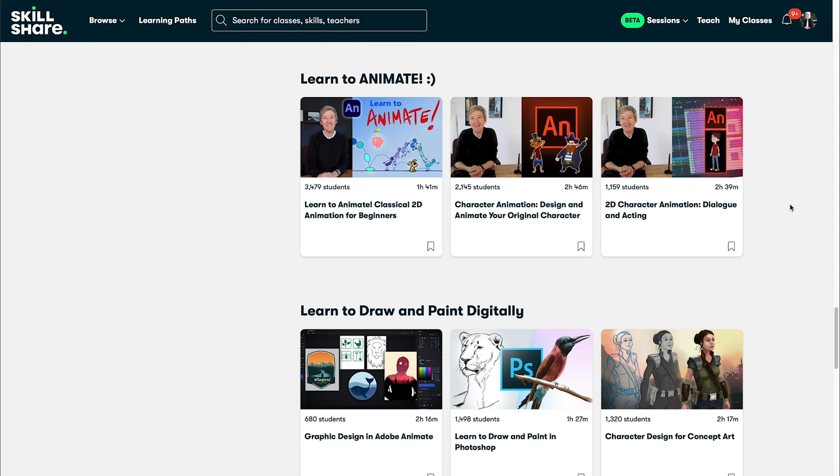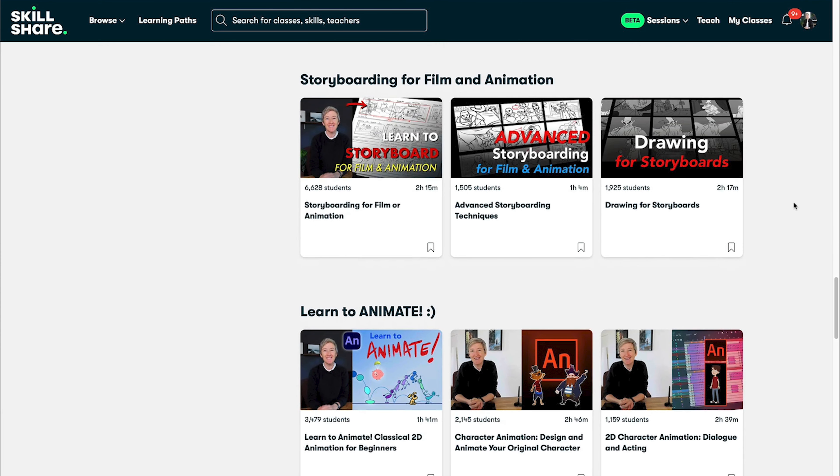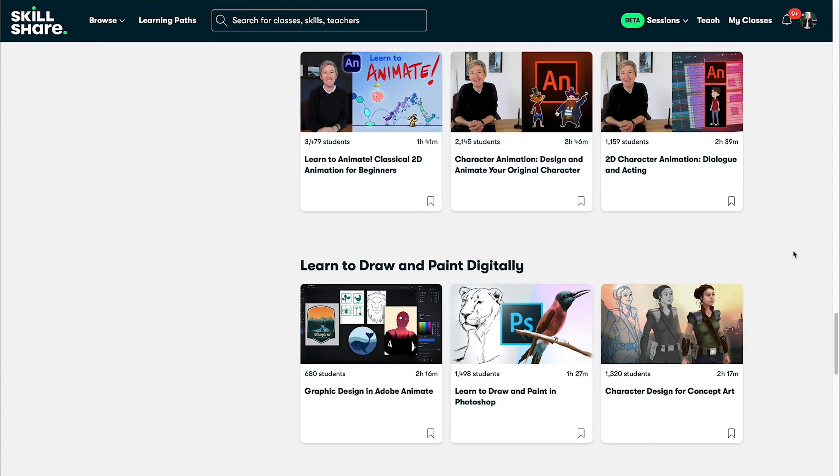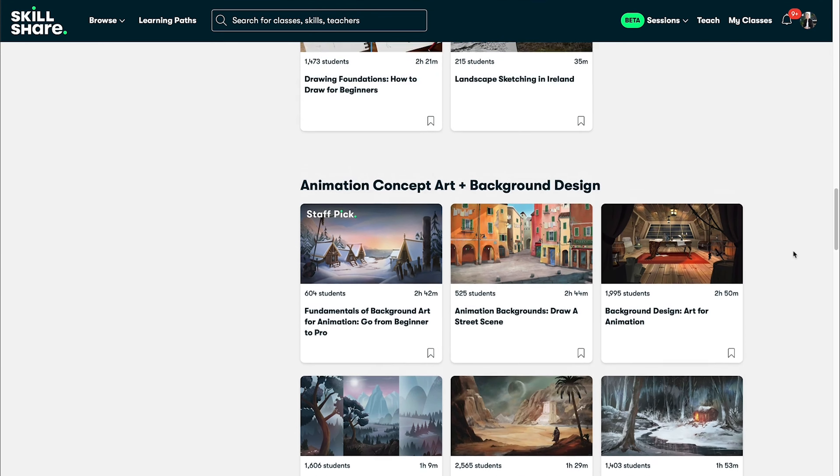I also have classes for animators, for concept artists, and background designers, as well as classes for storyboard artists. So if you really want to build out your portfolio and develop your art skills in general, then take a look through here.